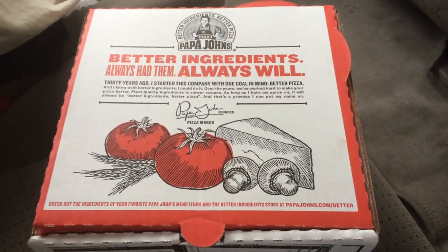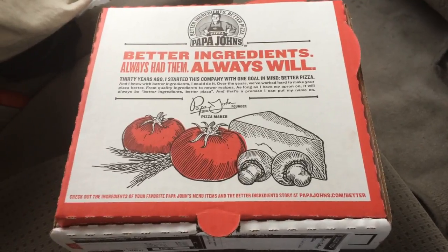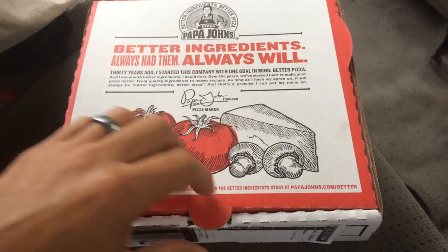Hi everybody, welcome to Big J's review. Papa John's has a new type of side dish called garlic cheddar knots, and they cost $5. Here we go.